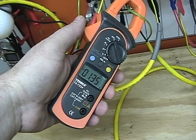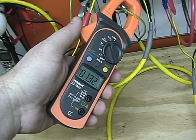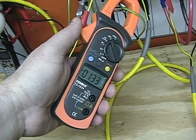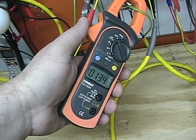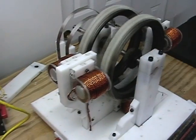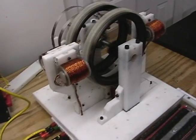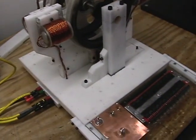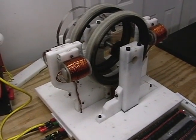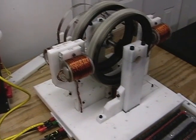Now you might think that's over unity, but when you do the calculations it's not. It's impressive — Bedini hit on something here, but it's not over unity. Just wanted everybody to see where the BMG is at this moment. The motor design is extremely efficient, don't get me wrong. I'm a big fan of John Bedini and his work — I've saved many a battery with the pulse motor concept.